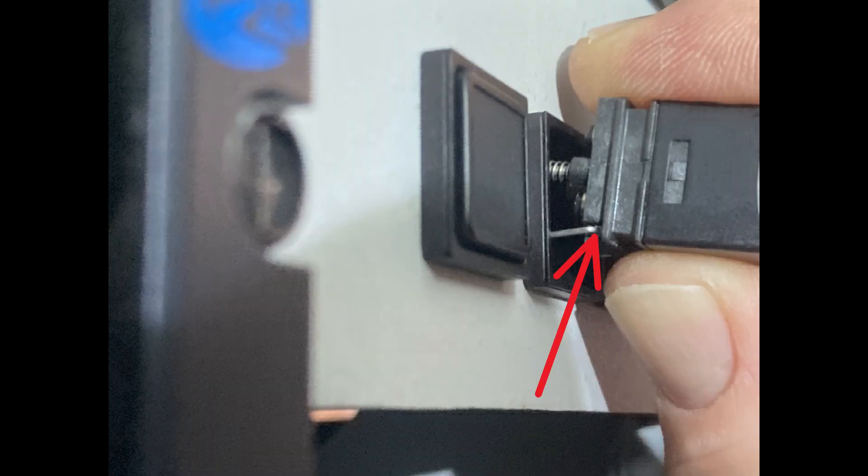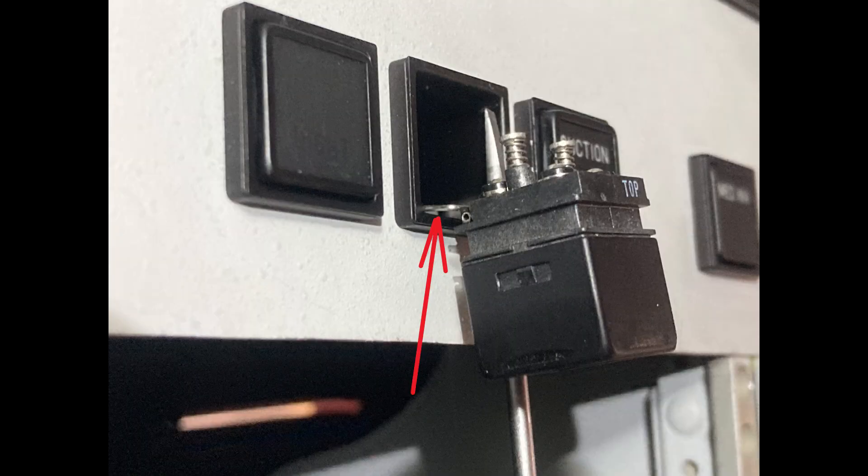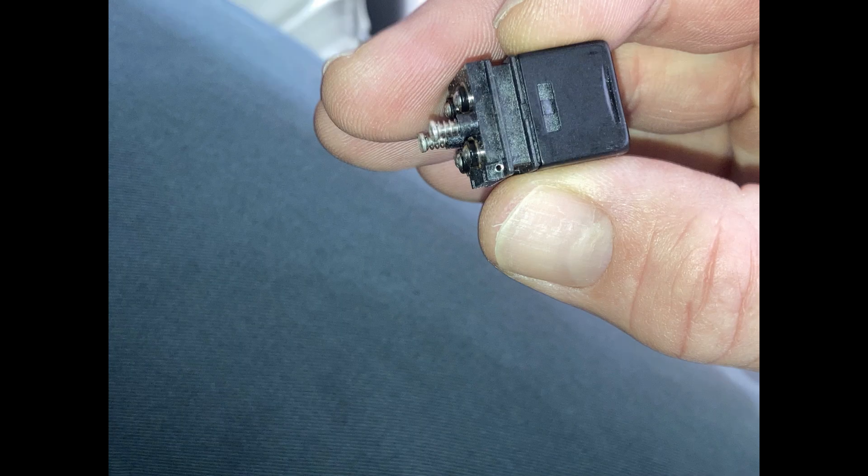The bail hinge is pinned into the side of the capsule — there are two holes, one on each side, and it's super tiny. Use a little screwdriver to pry it out a little bit, and then you can take the whole capsule off. Now you have the lamp capsule out and you can go ahead and change the light bulbs.